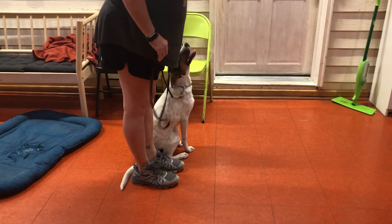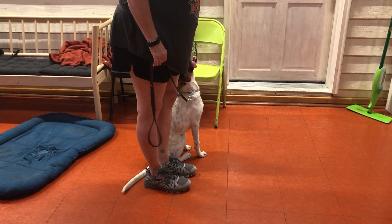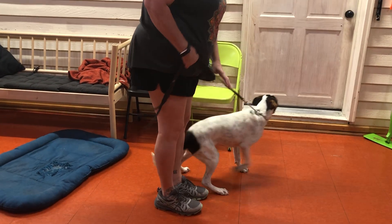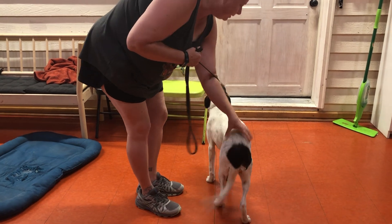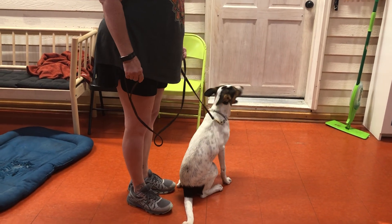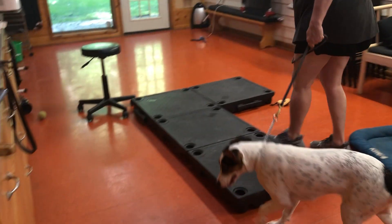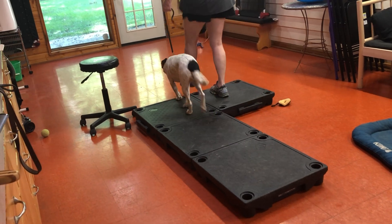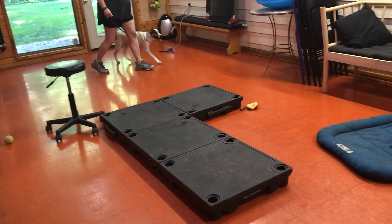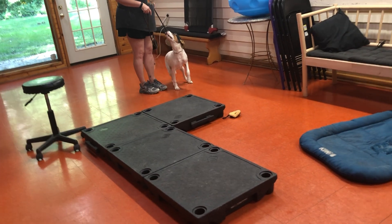Pressure, release. Not too much excitement with the praise right now because she can't stand that — she's got too much energy. So anytime she's speeding up, I'm stopping.